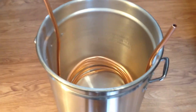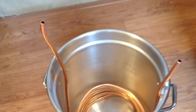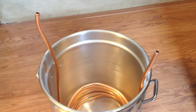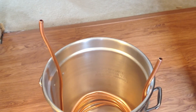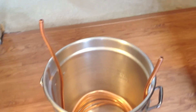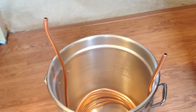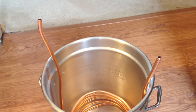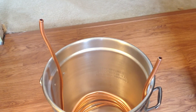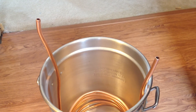Okay, brought my coil in, got it coiled up, checked to see how it is — everything looks good. Make sure both ends are up on top, and now I'm going to get some elbows and some extra copper that I cut off. I'm going to go ahead and solder on the pieces so that we can have a hose hook up to it so that we can run the cold water through.